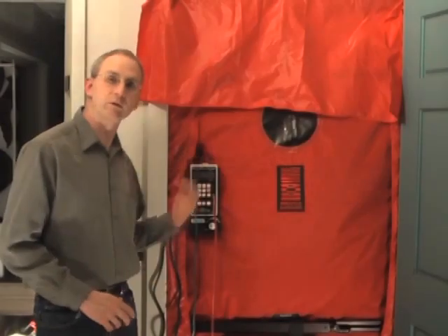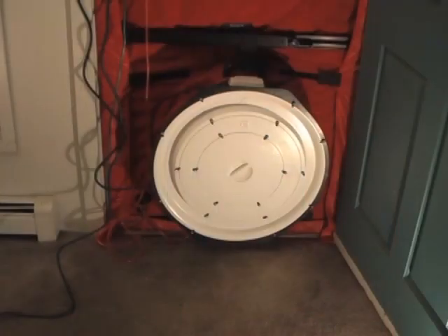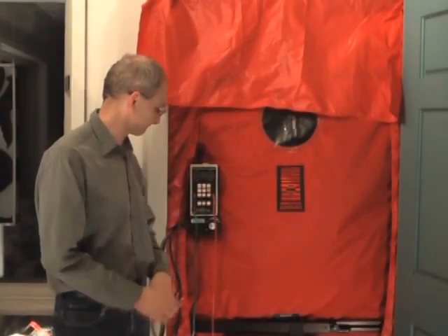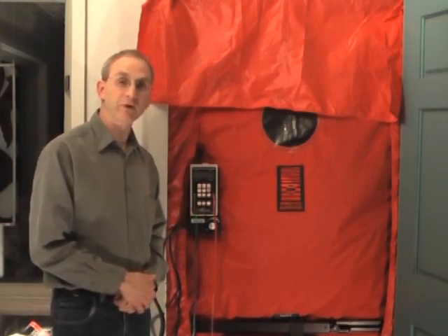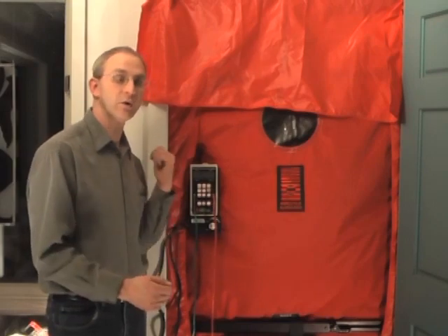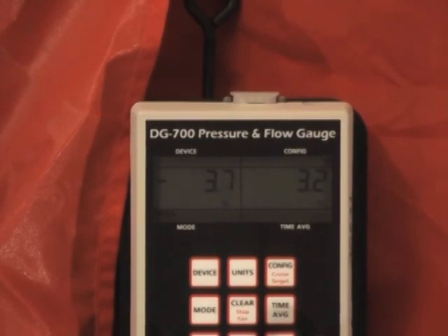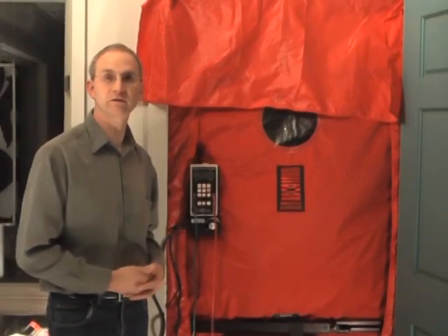We've got our equipment set up, we've got the DG700 set up, the fan's in place, so let's turn the DG700 on and get going with some initial procedures. When we turn it on, we see that the pressure difference shown on channel A—which is the difference between inside the house in reference to the outside—is about 3.7 pascals. And it's negative, so that means that the interior of the home is negatively pressured relative to the outside.